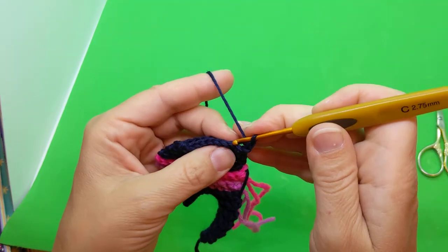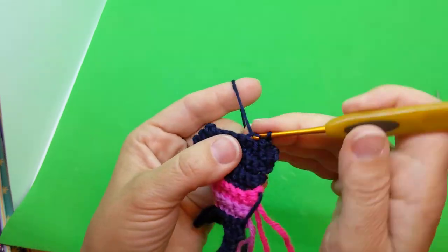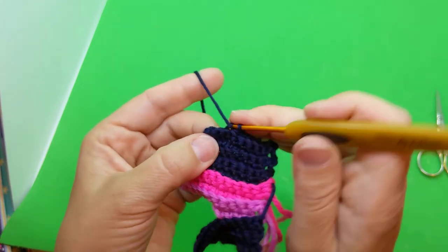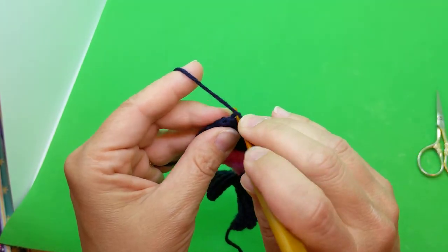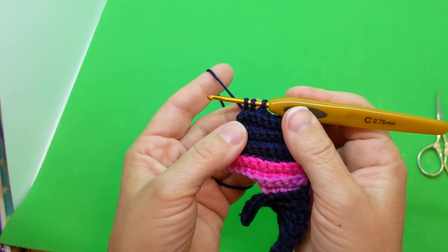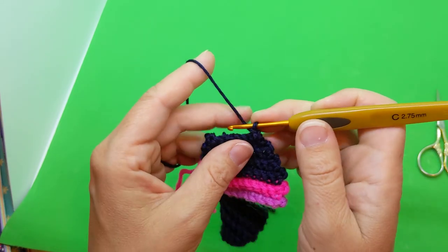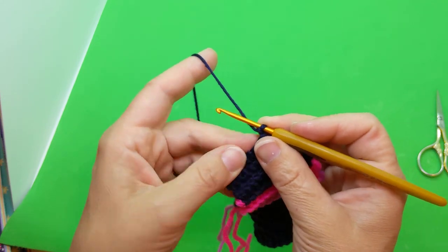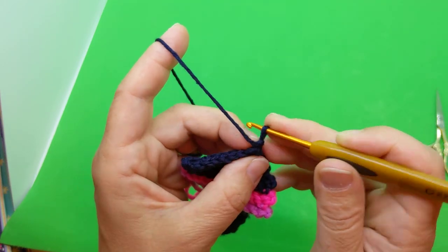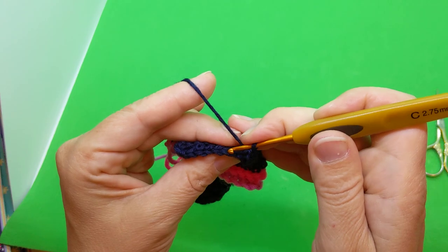Row twenty-four: single crochet in the next seven and then decrease, back loops only: one, two, three, four, five, six, seven, and single crochet two together — go in the loop, pull up a loop, go through the next stitch, grab a loop, three on the hook, yarn over, pull through. Chain one, turn. Row twenty-five: single crochet in each for eight stitches, back loops only: one, two, three, four.